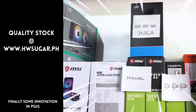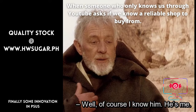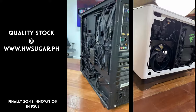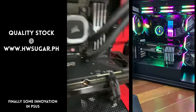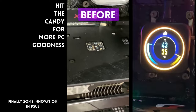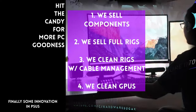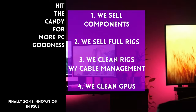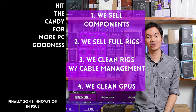Thanks for watching. We also sell fully assembled rigs. We clean computers — including cable management and CPU cooler repasting. We also clean and repaste GPUs. Our physical store is in Makati, and you can also buy from our site, www.hwsugar.ph, where inventory is always 100% up to date. If an item is in stock with us, it's available on the site. We also ship nationwide. Thanks for watching, and maybe one of these days we'll see you at the shop.